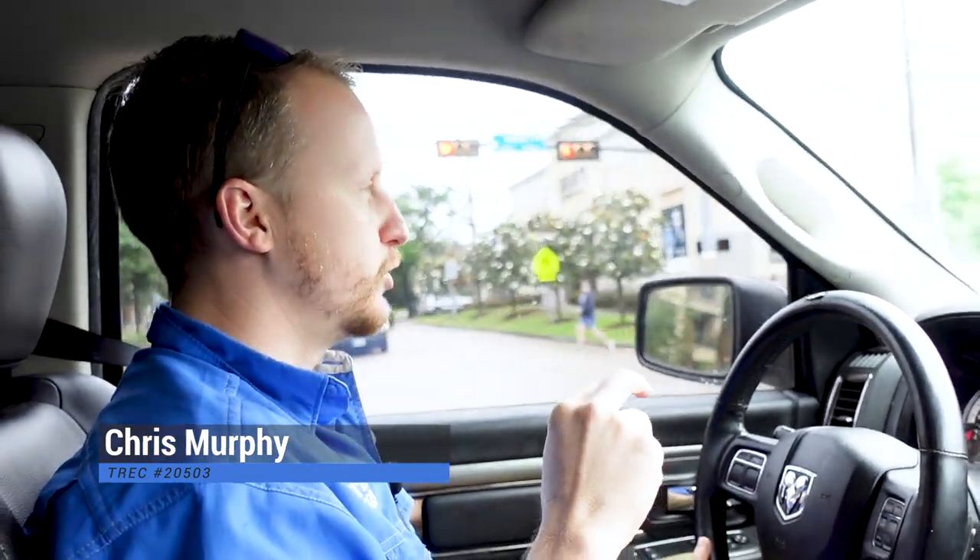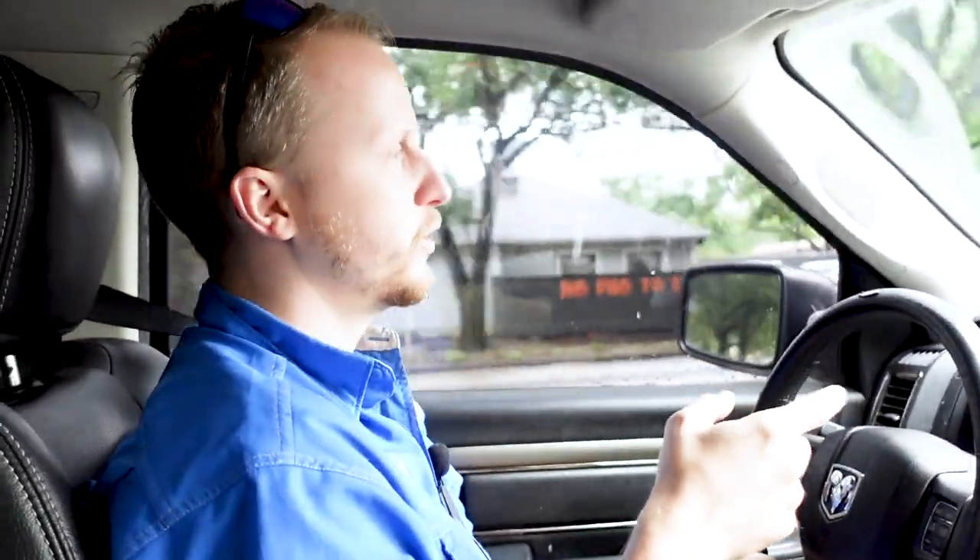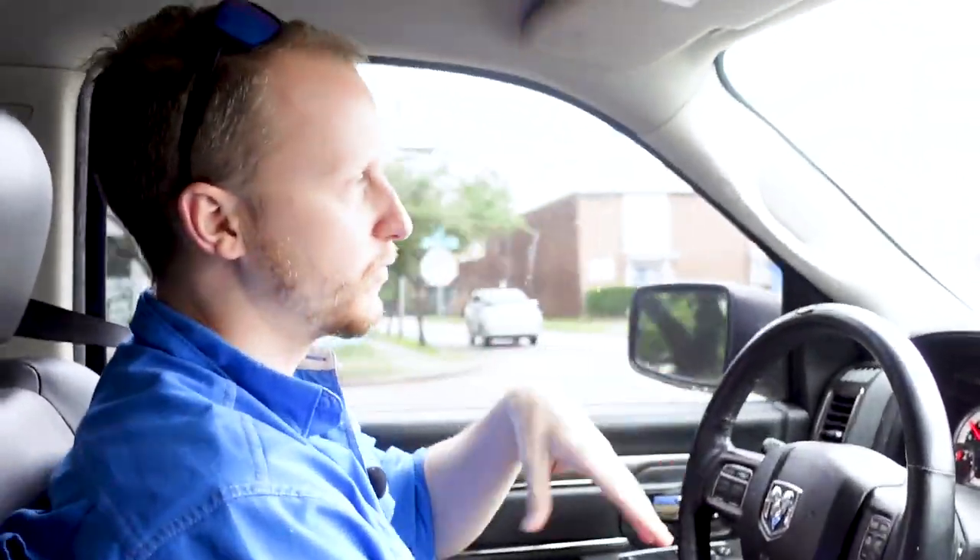Happy Friday everyone, welcome back to the YouTube channel. Today we are going to a 3,200 square foot fourplex, a 1920s property. These are all fun — a lot of them are in the downtown Houston area and you always find some weird stuff like knob and tube wiring or weird flipper repairs. Let's go check it out.